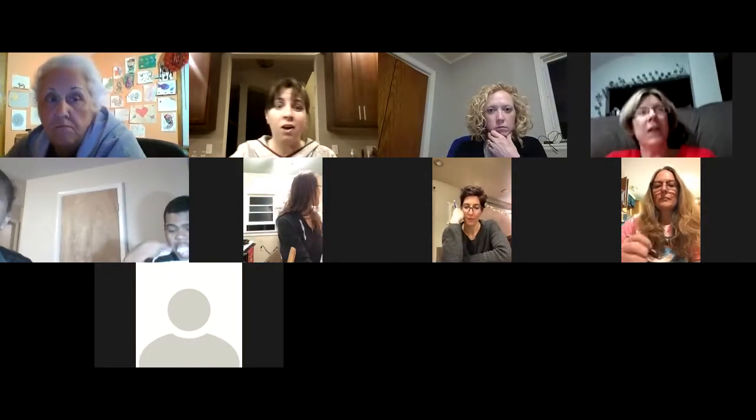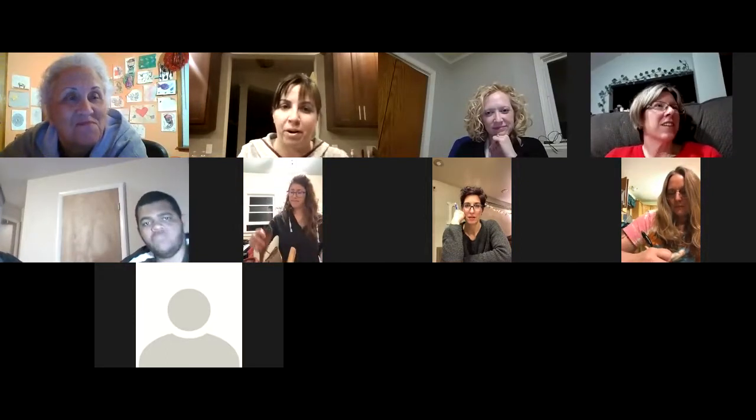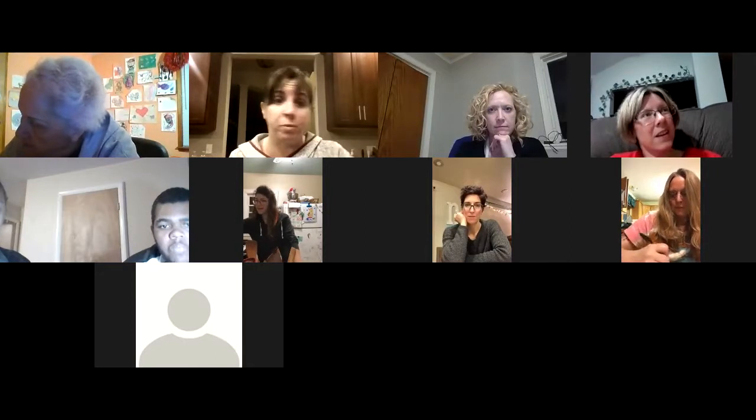This just happened to me on Instagram — I saw someone's post and thought, 'Oh my gosh, I haven't talked to you in so long!' That excitement to reconnect is exactly the right energy. So your first 15 minutes: write down your list and add to it. That's the foundation.